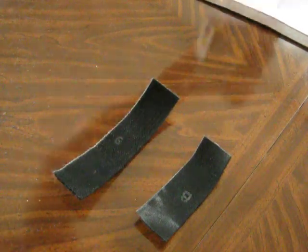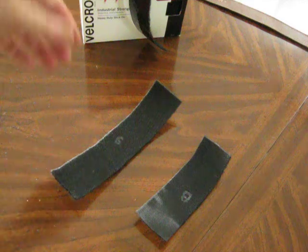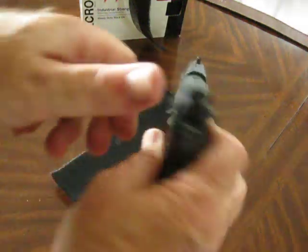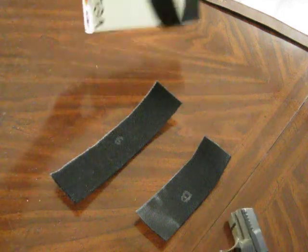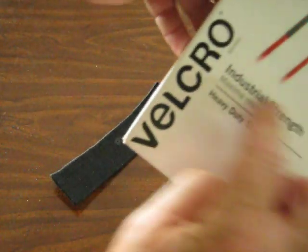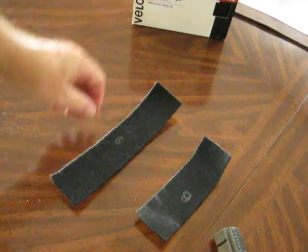I'm going to show you a slide holster I made for a pistol. I'm going to use this Walther P22 today to show you how it's done — it's empty obviously. You get some velcro; this is a 15 by 2 inch roll, 2 inch wide industrial strength velcro.